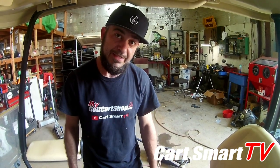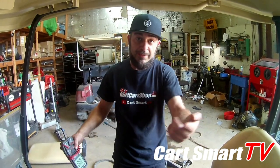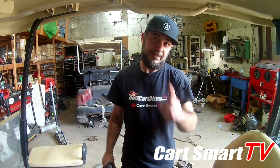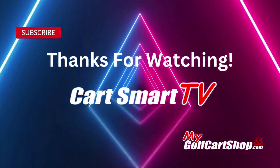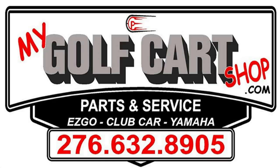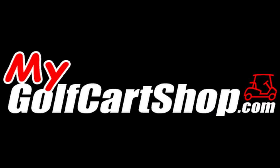So hopefully this helped you guys out. Like, share, subscribe, guys. Hit us up if you need anything. Y'all have a blessed day. We'll see you next week.